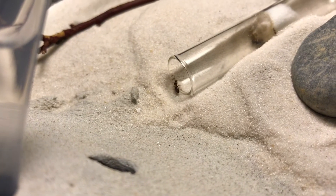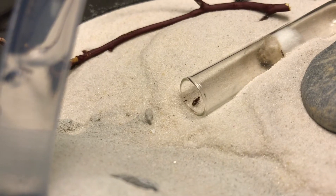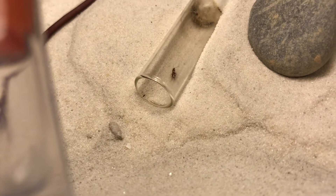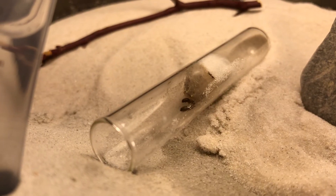The same Queen did this not once, not twice, not 3 times, but 5 times over the course of about 20 minutes, until I decided to just move the entire test tube to the entrance of the actual Formicarium.